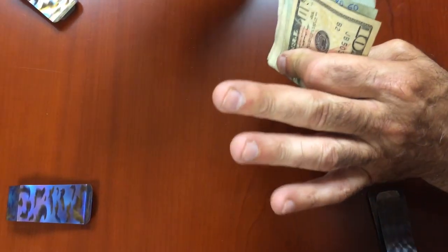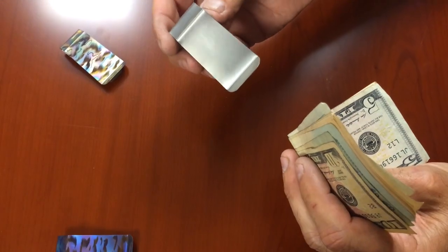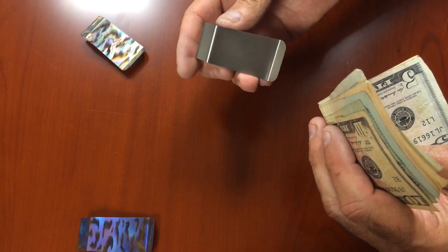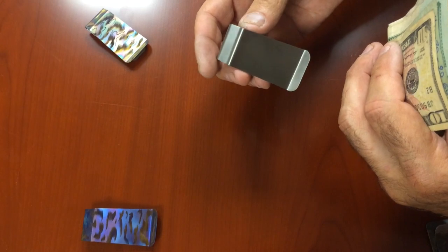It's a satin brushed finish, and it weighs 7.2 grams. The length of the clip from end to end is 2.46 inches long.